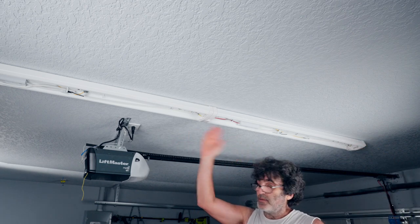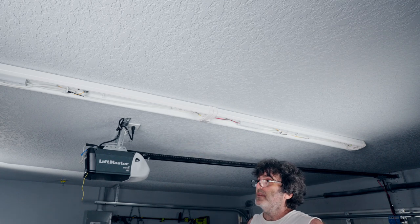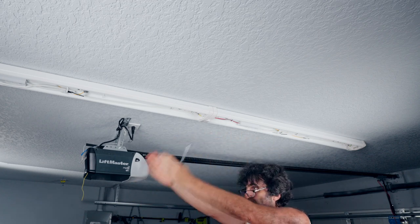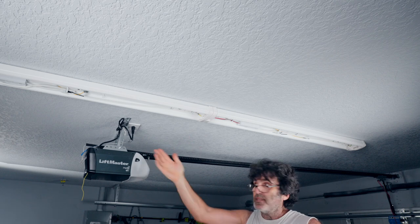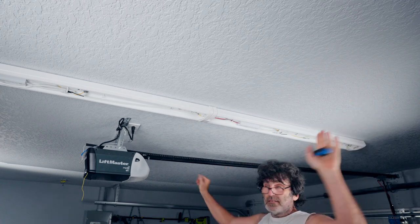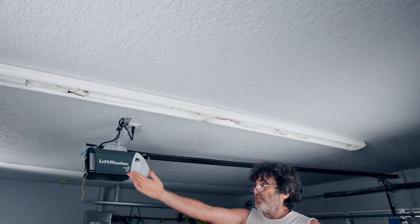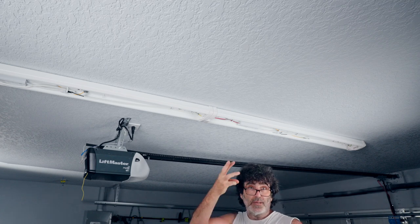Once the diffusers are in, we're done. The great thing about these fixtures is you can daisy chain up to eight together. If your original light is in the middle of the garage, you can run your wire down that center bay, then turn fixtures perpendicular to span across - one, two, three rows however wide your garage is. You could do three rows of eight, totaling 24 lights, by putting up just three boxes.